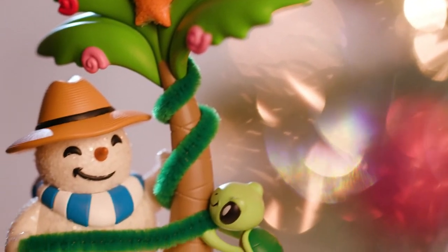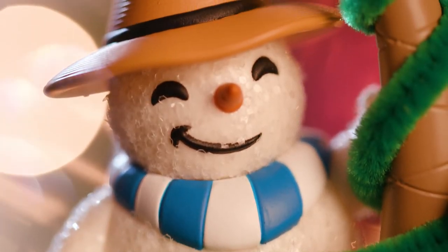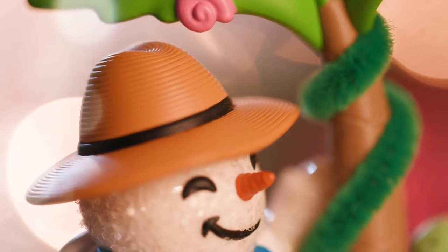Trimming the tree was a big event in my family, so I wanted to create that new tradition with Sandal for his first outing as a keepsake series. Every year we'll get to see Sandal in a different setting as he Florida-izes different Christmas traditions.